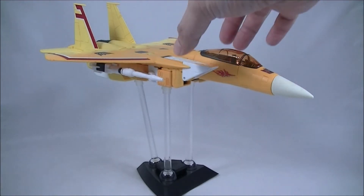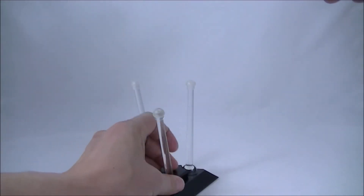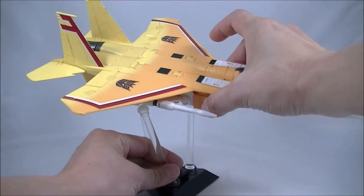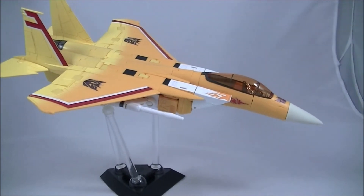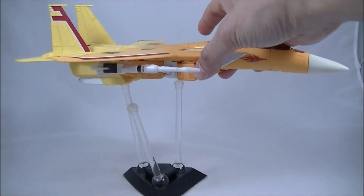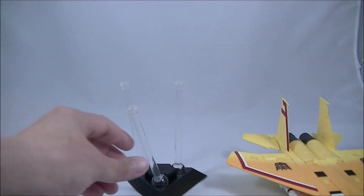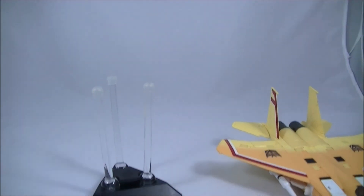Overall I think this looks fantastic. You can sort of angle the wings out a little bit and place it at a bank to give it that banking motion, as opposed to the flat horizontal pose. So there's plenty of opportunity to have several of these on display with the aircraft in different angles and so on.